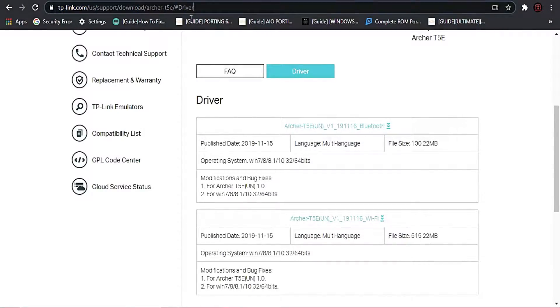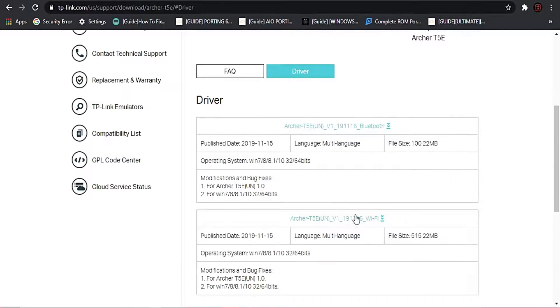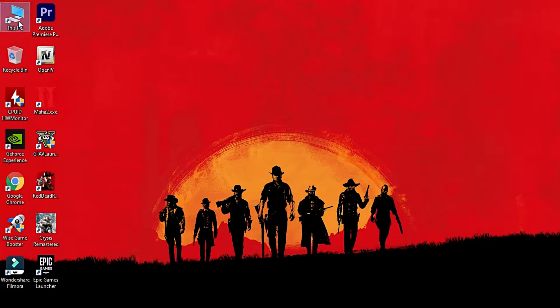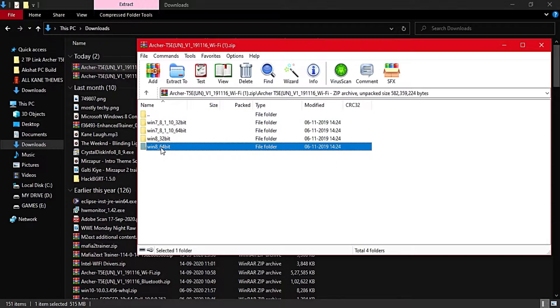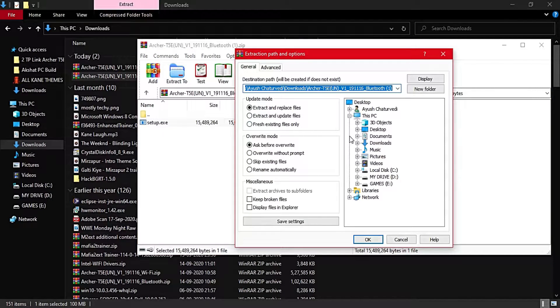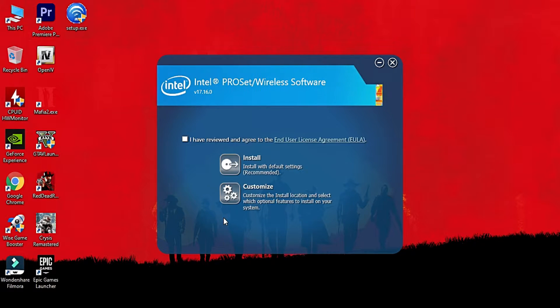To install the drivers for this Wi-Fi card, you need to go to the link provided in the description of my video, and then download the Wi-Fi as well as Bluetooth drivers for the TP-Link Archer T5e from there. After downloading both the zip files, go to the download folder, open both the zip files, and install the drivers for both Wi-Fi as well as Bluetooth.